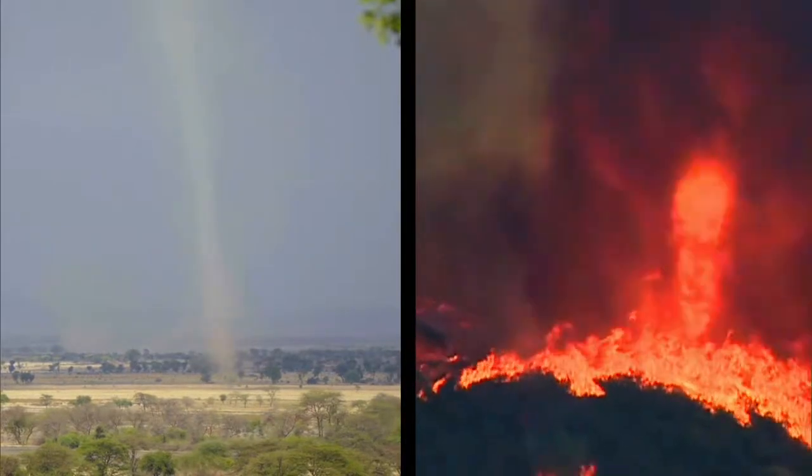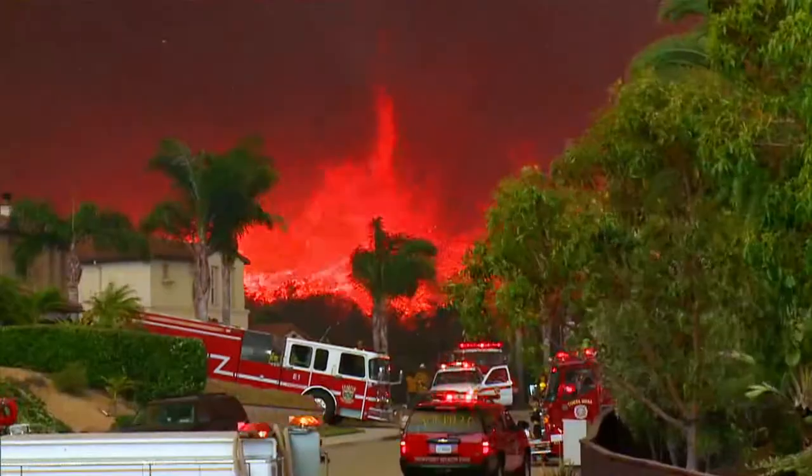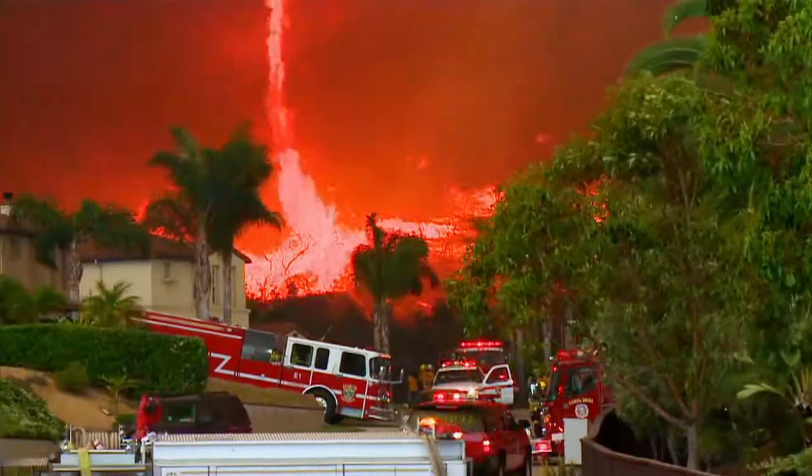A fire tornado is similar to a dust devil, only with fire instead of sand and dirt. Because fire tornadoes are so rare, I want to find out how they work altogether.